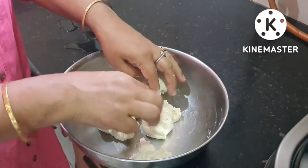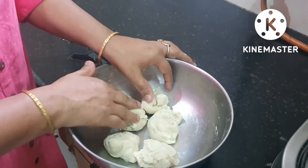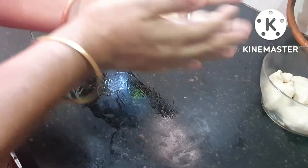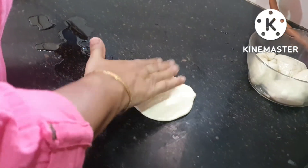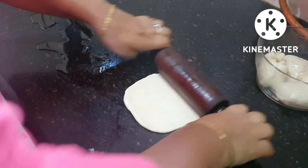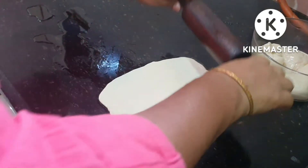Now we will make a loaf of bread — make the bhatura dough and roll it. That will be done one more time. You can make a whole roll, then the whole roll is ready.